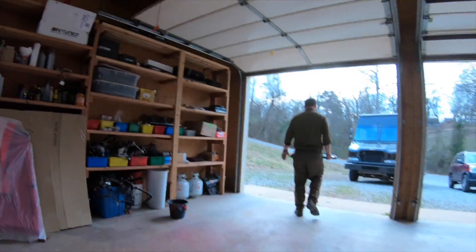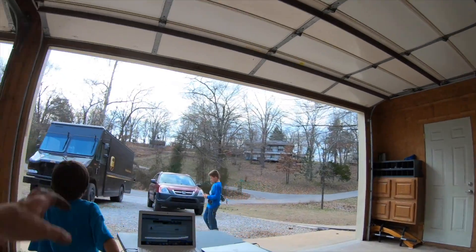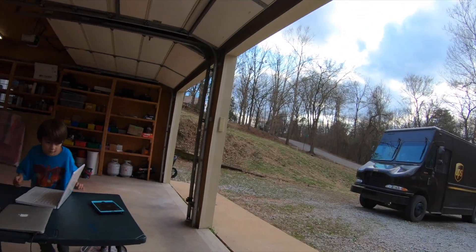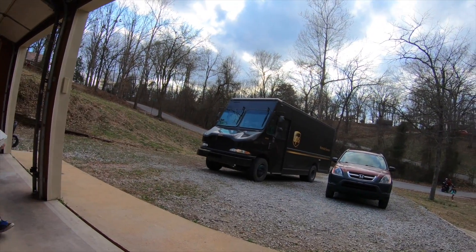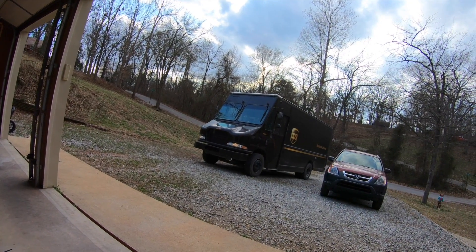Hey, he's not allowed in our garage. Stay over here with the laptop, don't stay on the street.